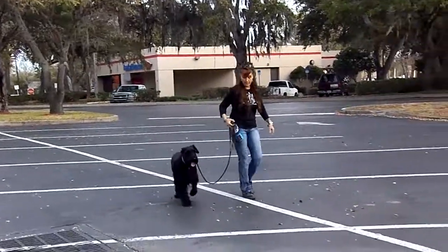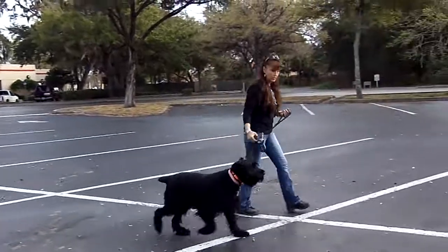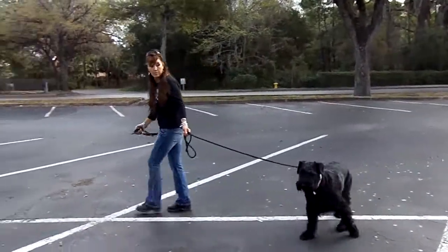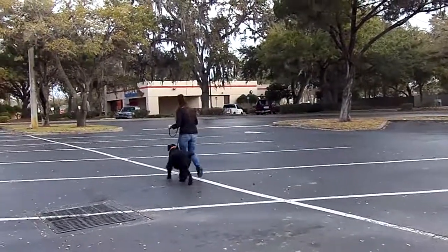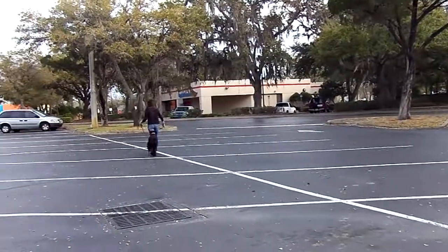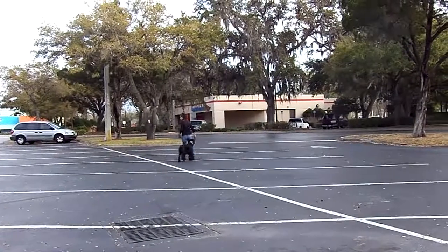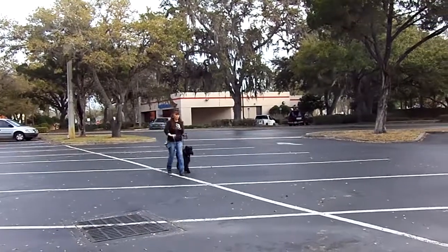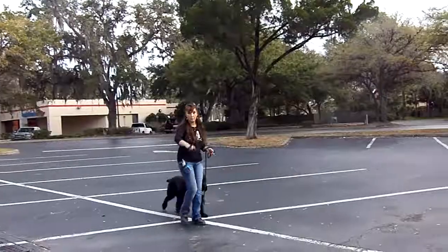So remember, the subtask of heel is I don't want the leash made tight, so this is the lesson that we're working on. At this point, I'm not saying anything. I'll add the word heel later.